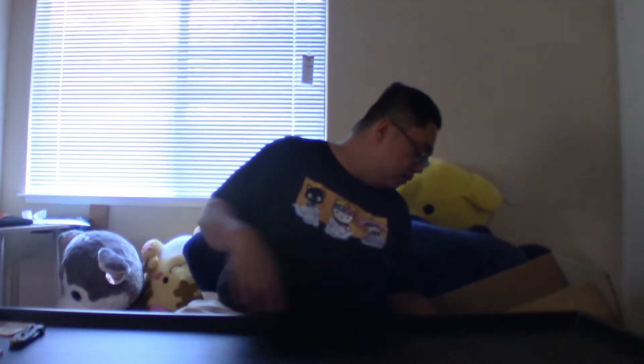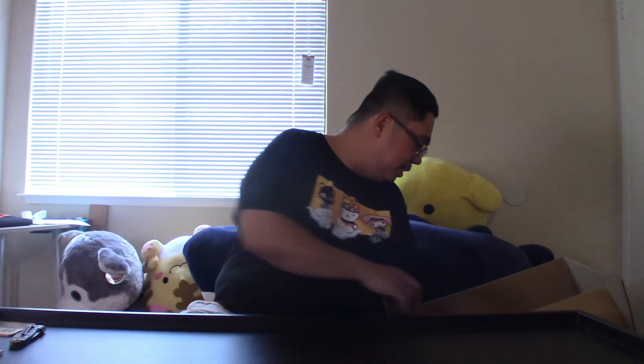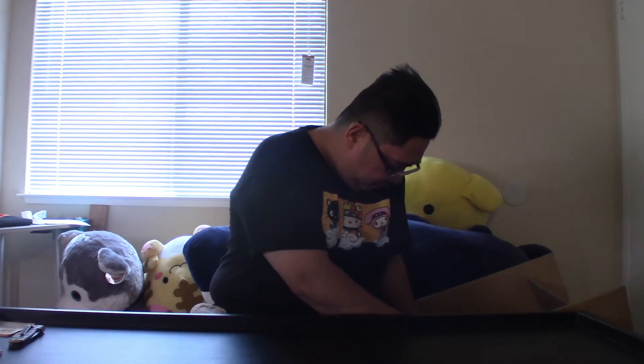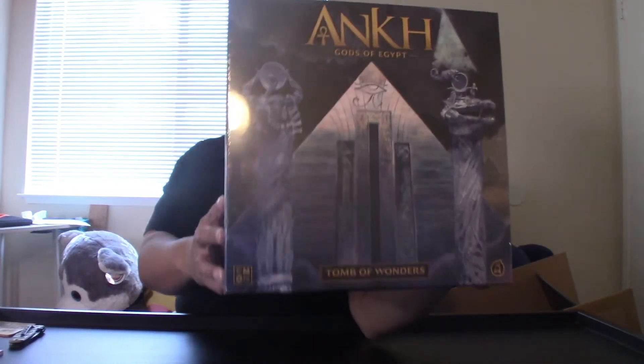I do not know which of these are Kickstarter exclusive. Wait, there's a small box down here — Pantheon Extra. I almost threw that away. Always check the box! And last but not least — Ankh: Tomb of Wonders.